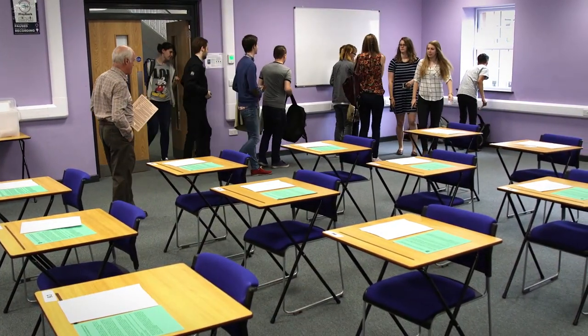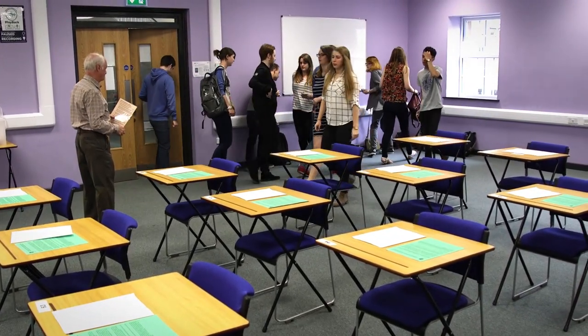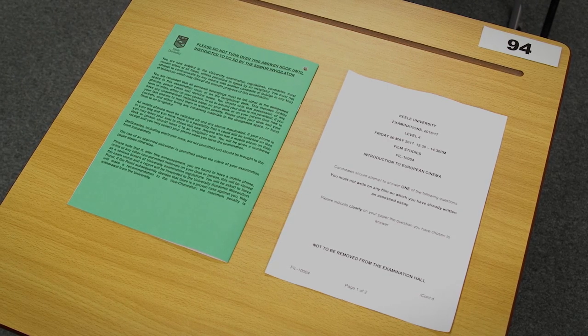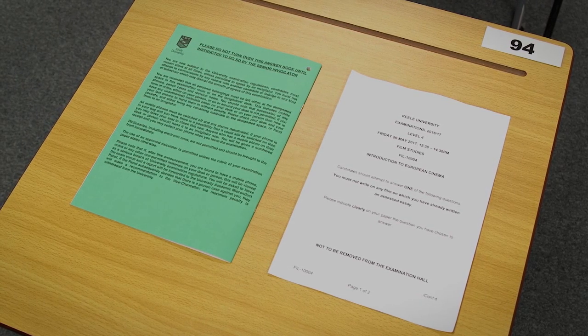Once at your desk you will find an exam question paper and an exam answer booklet face down. Leave these as they are. The invigilator will let you know when you can turn these over.